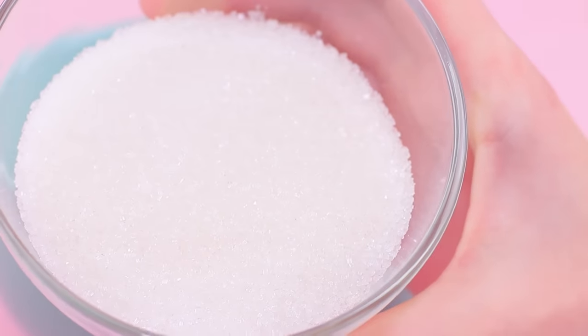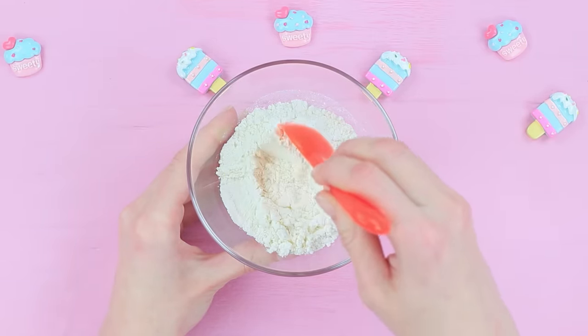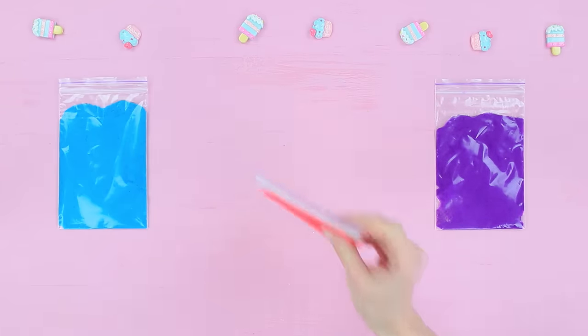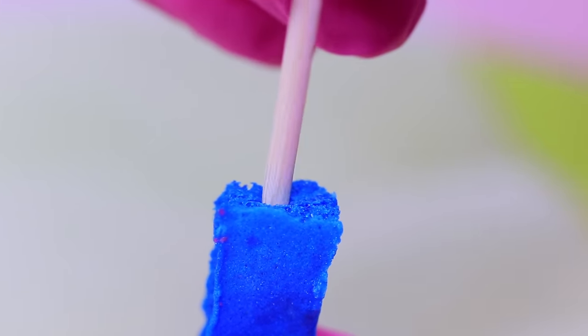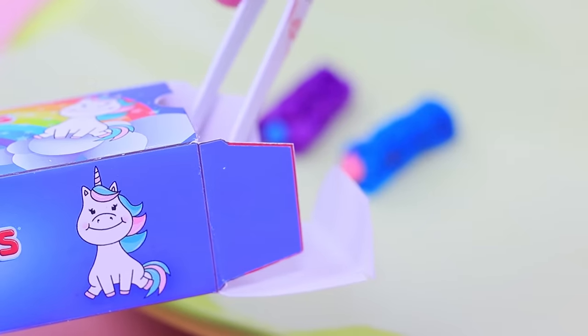Pour 4½ ounces of sugar into 1¾ ounces of vegetable oil. Add two egg yolks, then pour in 1¾ ounces of milk. Mix thoroughly. Add baking powder to 3⅓ ounces of flour and pour the flour into the mixture. Mix a batter, divide it into parts, and add food coloring. Pour the batter into Ziploc bags and squeeze it onto parchment paper into small stripes. Bake the colorful cakes for 15 minutes. Adjust the edges of the finished cakes, poke a hole in the center of each with a wooden skewer, and fill the cakes with colorful whipped cream using a syringe. Put the colorful cakes into a mini Twinkies box with a picture of a unicorn.